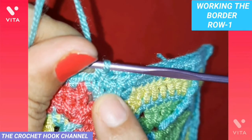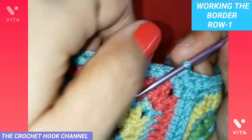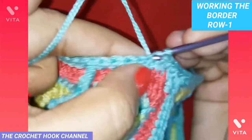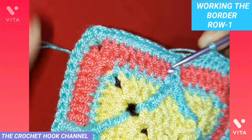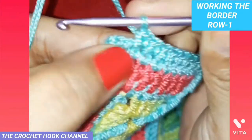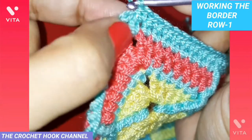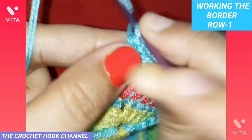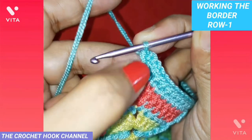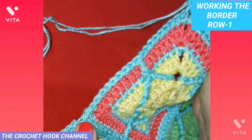On this side, continue working one single crochet into every stitch ahead until the next corner. In the corner chain two space, work one single crochet, chain two, and one more single crochet — the same corner pattern. Then work one single crochet into every stitch until you reach the junction point between the two motifs, where you work one half double crochet in both the corner chain two spaces.